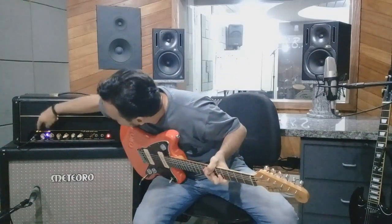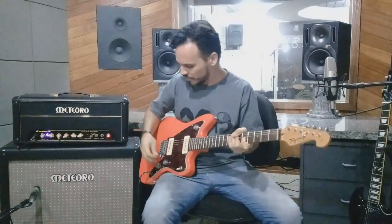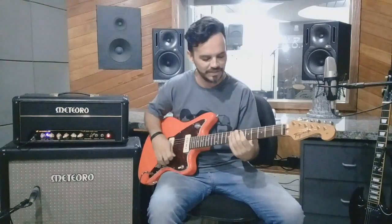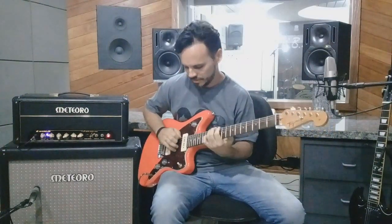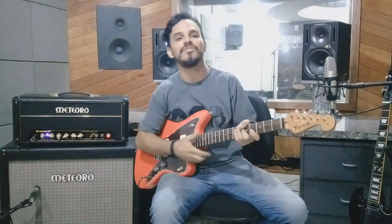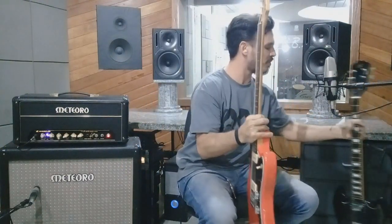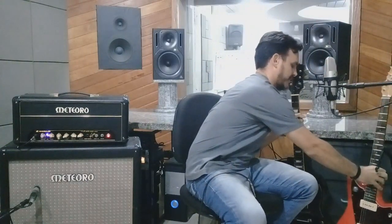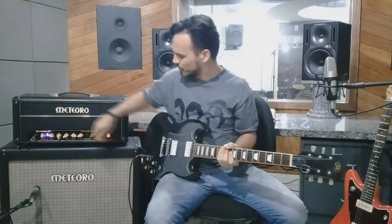A gente faz isso colocando o volume no máximo, empurrando a saturação lá para o power, e aí abrindo o master — assim você tem um pouco mais de drive, um drive clássico de amplificadores clean estilo Fender. É um drive leve que você tem que usar bastante a mão para tirar esse som. Vou trocar de guitarra — desligo a chave standby para não incomodar a entrada do amplificador — e vou usar uma guitarra um pouco mais agressiva com humbucker, para sentir mais o som da distorção de válvula do amplificador.